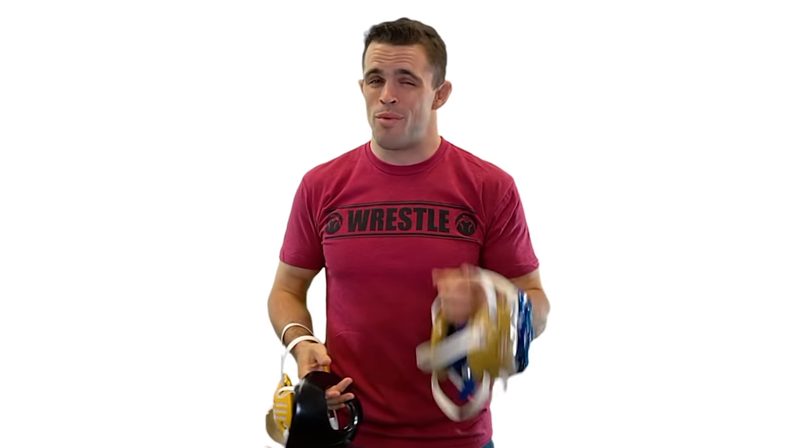Don't worry, I'm already two steps ahead of you — I know you're wondering, with all these different options for wrestling headgear, which one should I get? Here are a couple of the most common types of headgear. Let's start with this one, shall we?